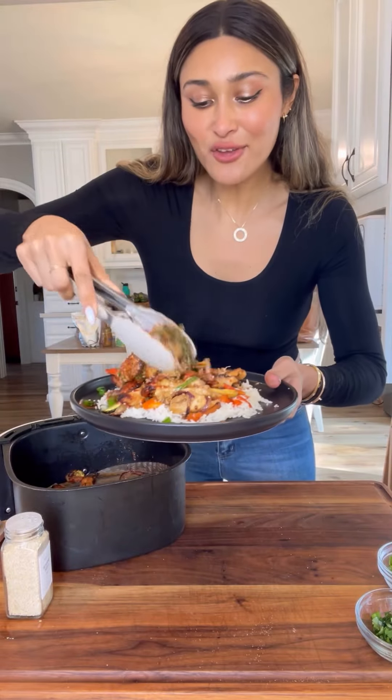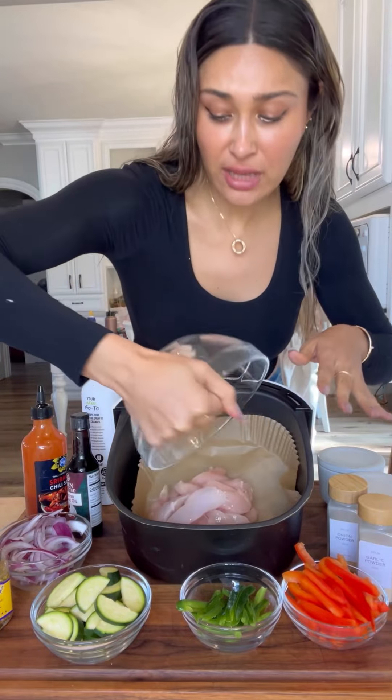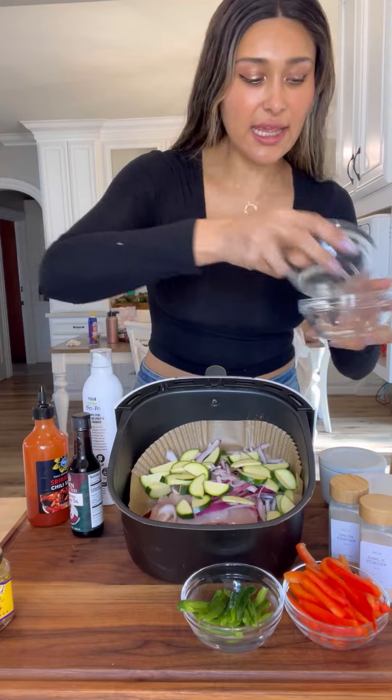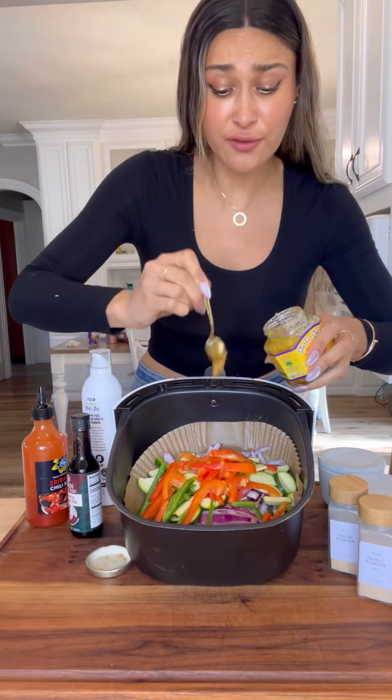All right guys, so I'm back with another 20-minute meal idea. This is teriyaki chicken in the air fryer. I'm using chicken breasts, but you can use chicken thighs or whatever you have on hand. So we have some red onion, our zucchini, jalapeños for spice, and red bell pepper. Gonna add a little toasted garlic — this adds so much flavor.